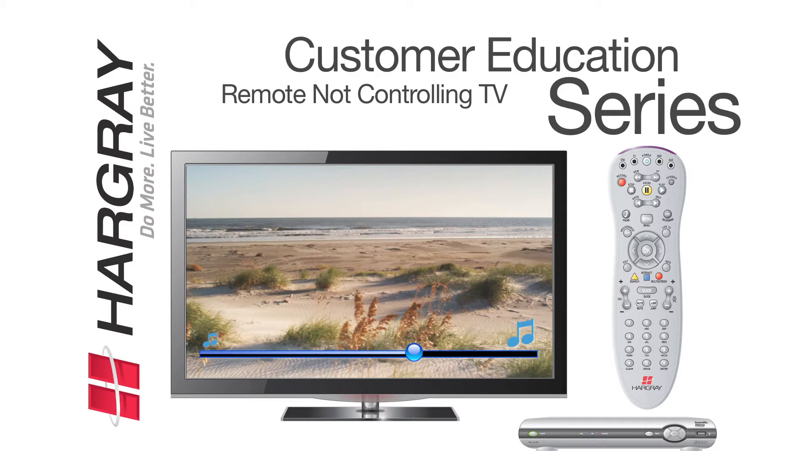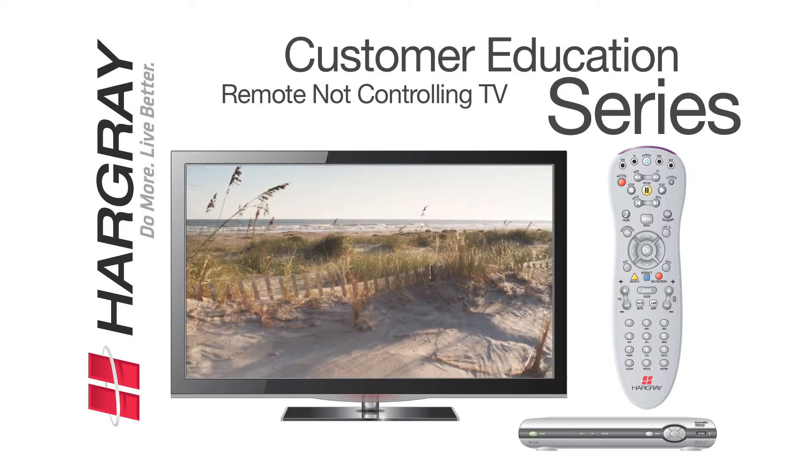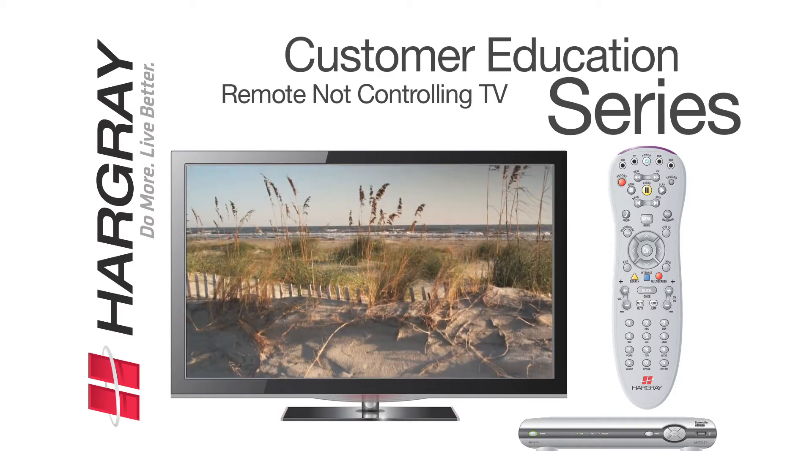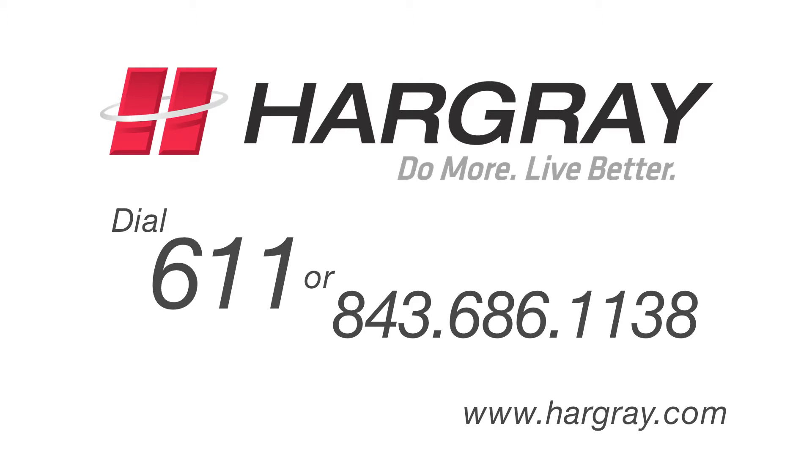Keep in mind that we have set up your remote so that it already works with its corresponding television. This fix is typically performed if you are programming your remote to a new TV. If this did not correct the issue, please contact us. Thank you for watching the Hargray Customer Education Series.